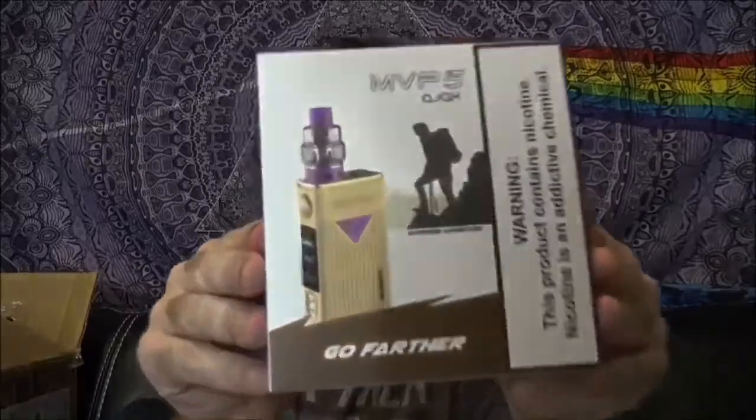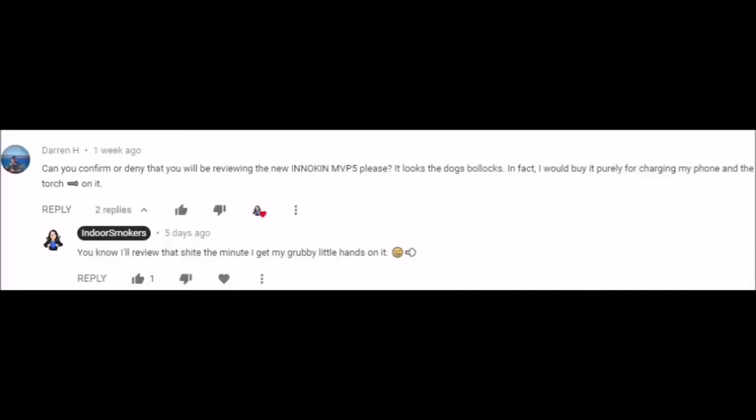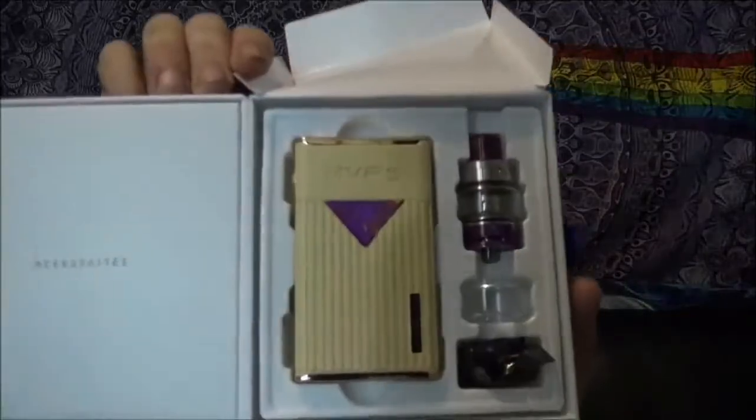The MVP5 has arrived — I just had somebody ask me about this a couple of days ago. Check it out: purple and gold, just like my Washington Huskies, or LSU for those of you down in that part of the country. Either way you look at it, she is a thing of beauty.